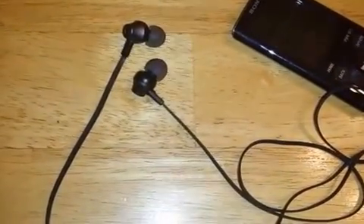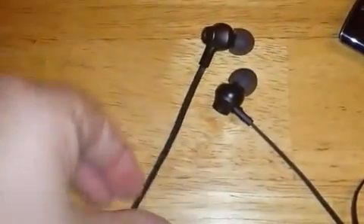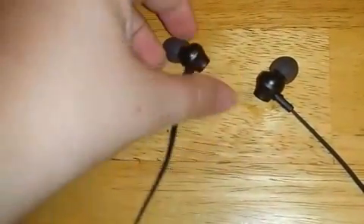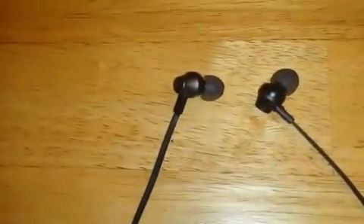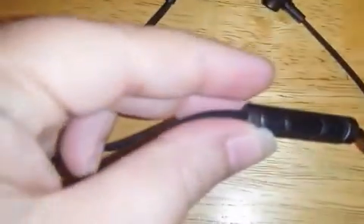Hi, this is Angela from Ms. Adventures of a First Time Mom, and today we're checking out these little stereo earbuds from Kanotech. They have kind of a little flat cord so they don't tangle up. They will work on anything that has a headphone jack, so you can use it with your phone, your MP3 player, whatever you have.